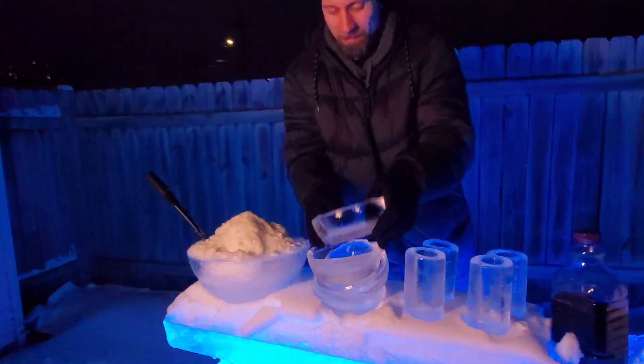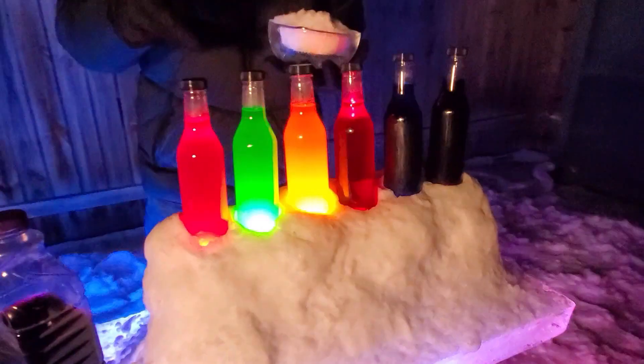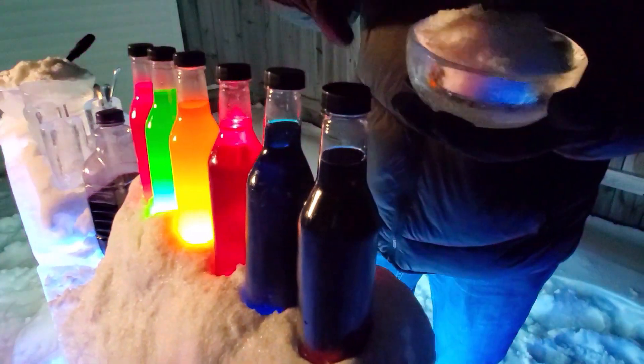Time to serve it up. What flavor do you want? Got strawberry, lime, orange, cherry, blue raspberry and grape.